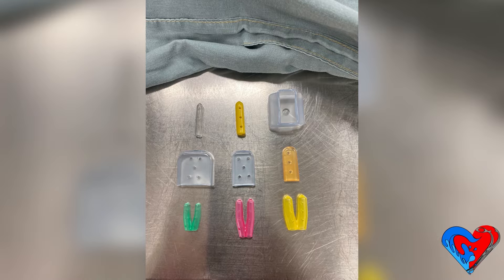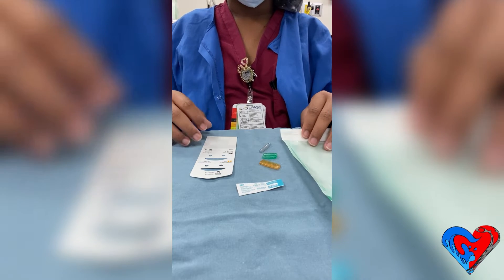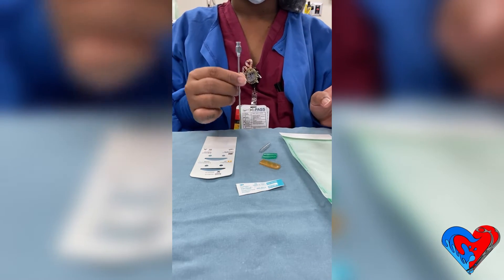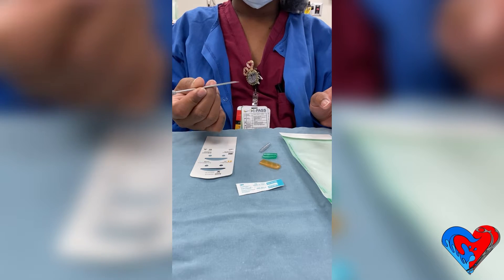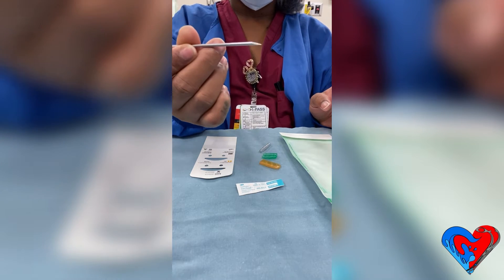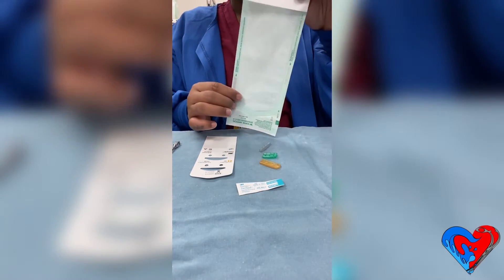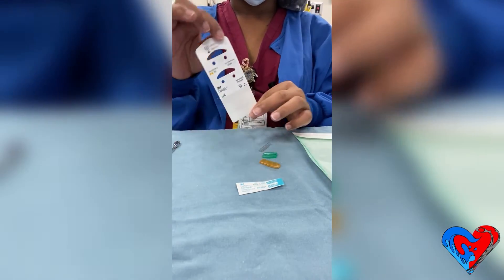I'm showing you the different types of tip protectors you can use. I'm going to walk you through how I pill pack a cannulated instrument. I have a few things in front of me: different kinds of tip protectors, an integrator, the pill pack, and an instrument protector.